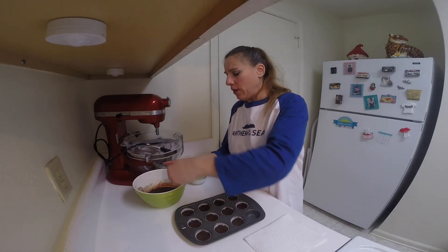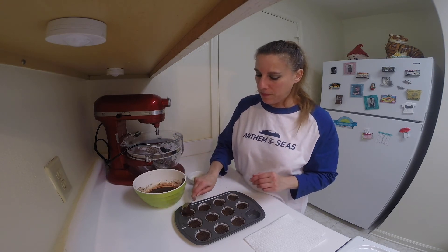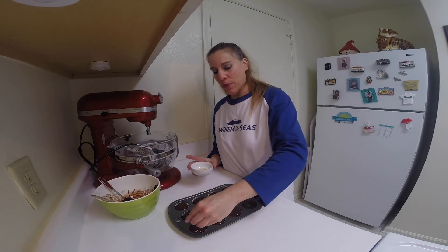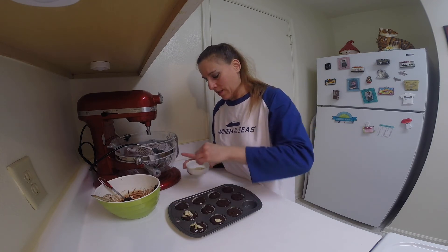Spoon in about a tablespoon of the chocolate into each cup. Top each tart with some slivered almonds and refrigerate these for two hours.